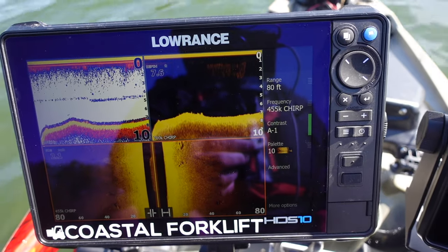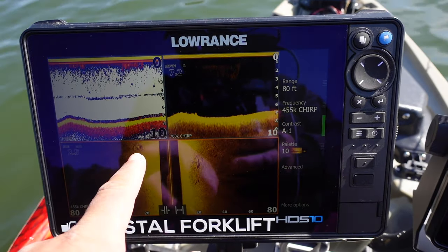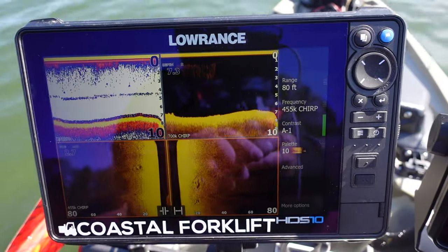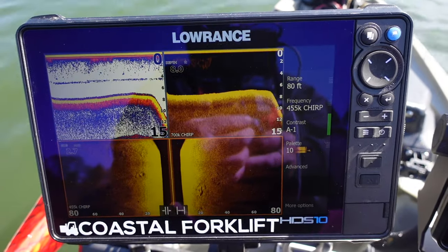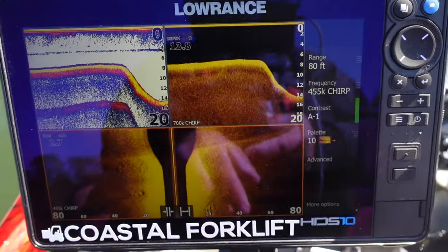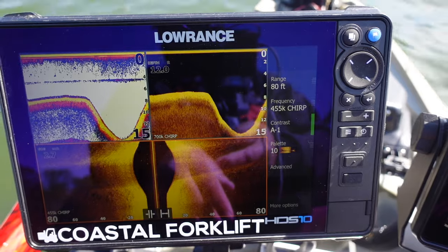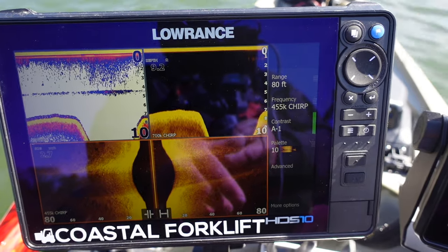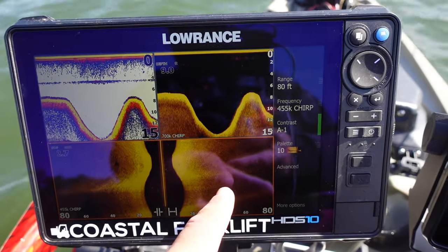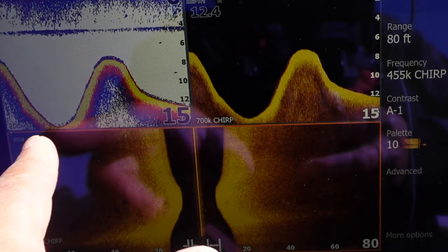We're going to do a 180 and drop into the creek channel again. Here's the stump - see that stump right there, a little hole, maybe a little bit of stump left right there. Drop into the creek channel - see that nice ledge right there, dropping down, coming right back up to a hump, and then right back down. See the silty soft bottom down here, hard bottom, soft bottom again over here.